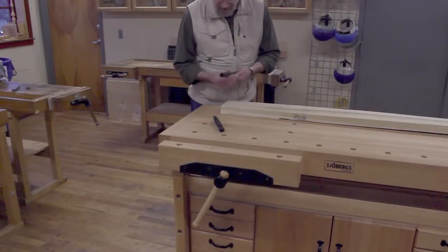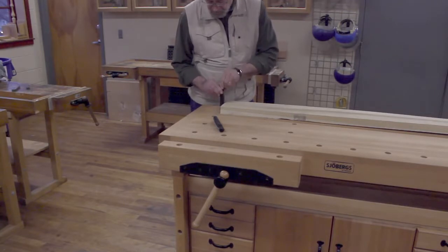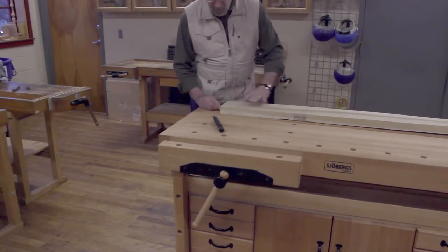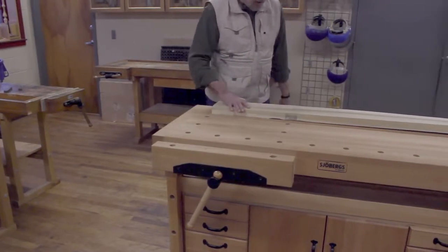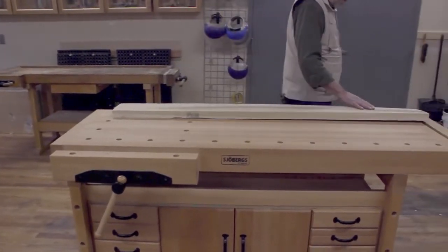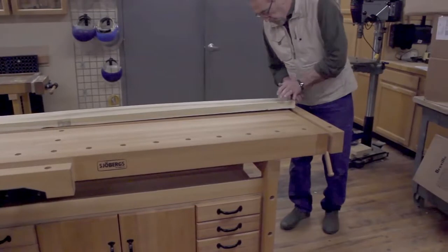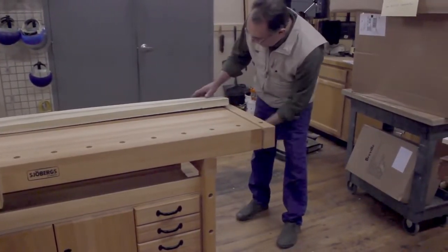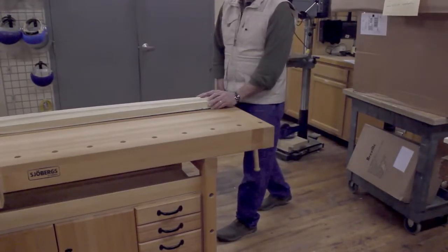These bench dogs are nice heavy steel, and they have a little spring action to hold them in the bench dog holes perfectly. You can adjust the height easily and get them down below the board so your plane or whatever tool you're using doesn't hit. Locking a long board into this bench is really nice — you can put your bench dog into the tail vise and crank it down, and no matter what you do, this guy's not going to move.